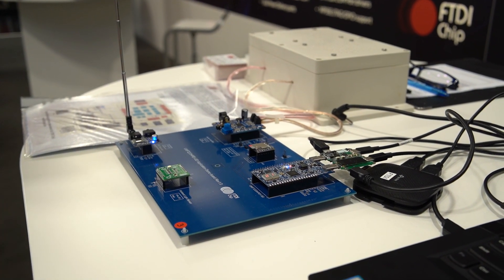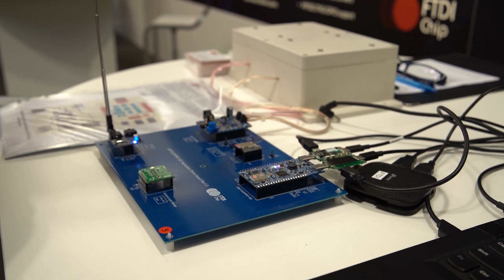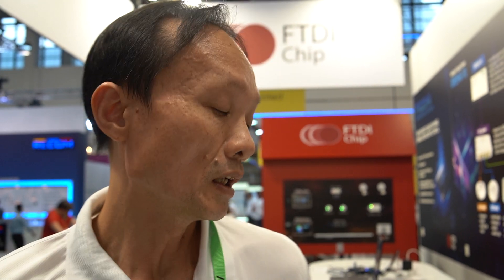It features two Type-C ports. The first port supports PD in source or sink mode. Besides that, it also supports USB functionalities. The second port handles PD only and is only in sink mode.